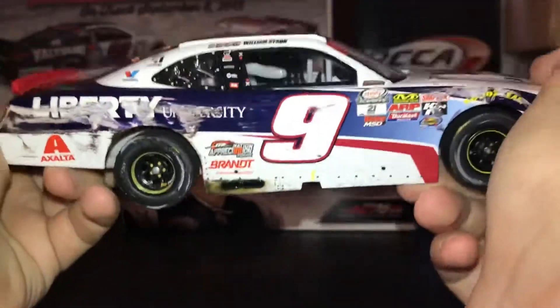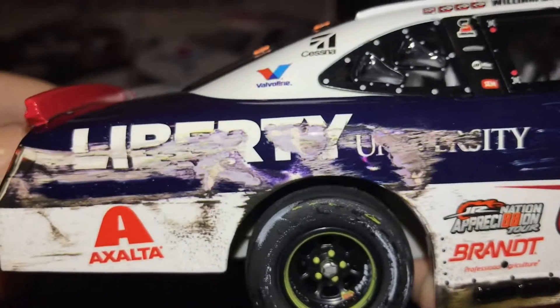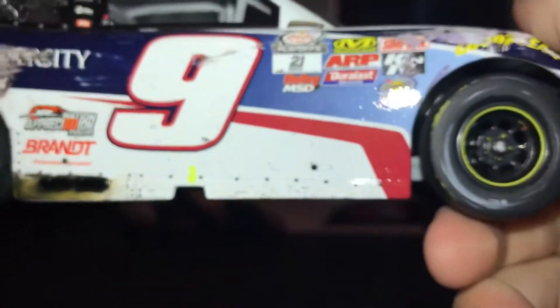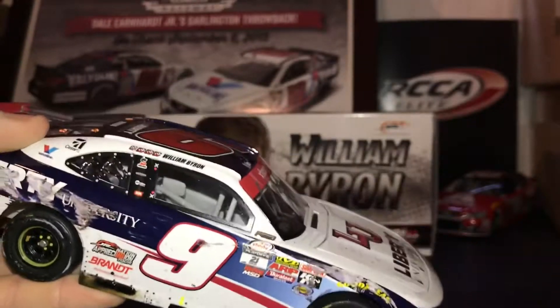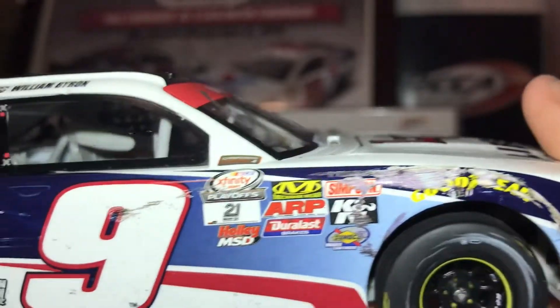This is where it's really good — I have to give props to Lionel for this. Usually when there's a big scrape down the side it's super pixelated, but this time it is not pixelated whatsoever. That is a great looking scrape, and the tires are even chewed up a little bit. This side looks great. If I had a display case I would display it on this side instead of the other side. They did a fantastic job — not pixelated at all, it looks fantastic.